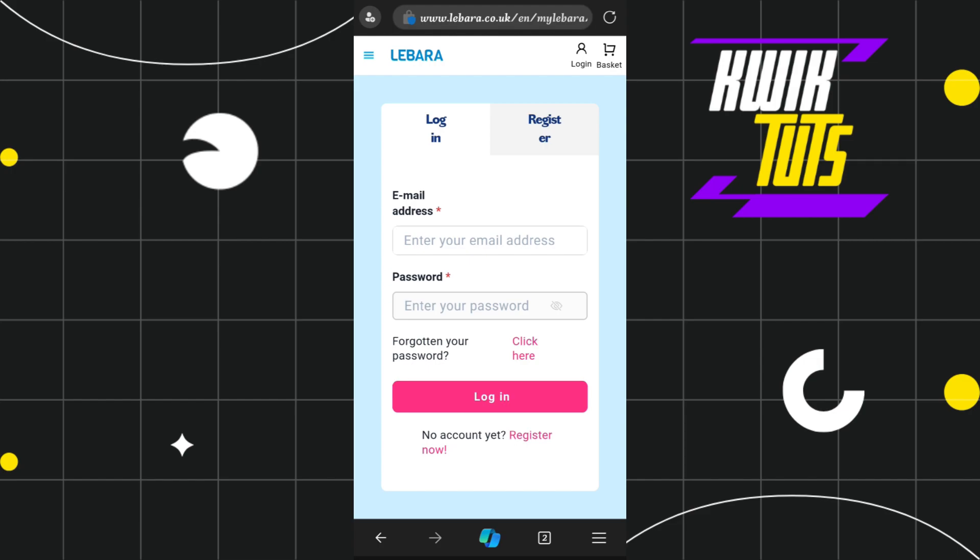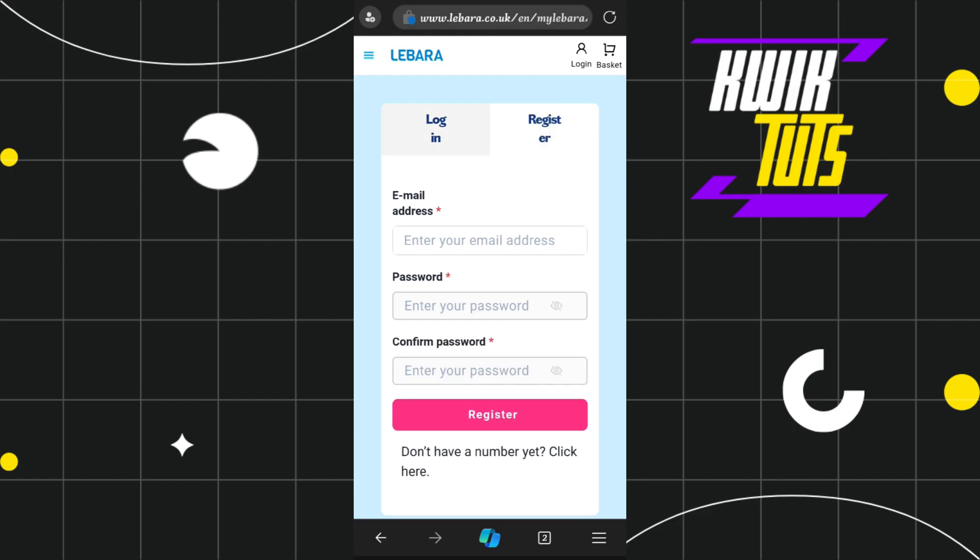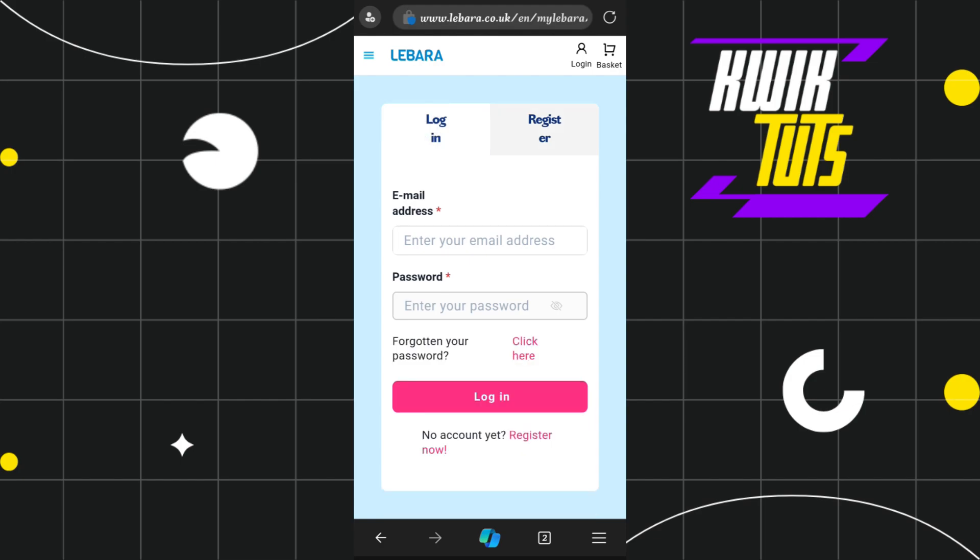If you haven't already registered with Labara, you will have to click on the register button, enter your email address, and create a strong password, then press register. On the next page, it will ask you to enter your Labara SIM card number. Enter your phone number and after successful verification, you will be able to log in to Labara.